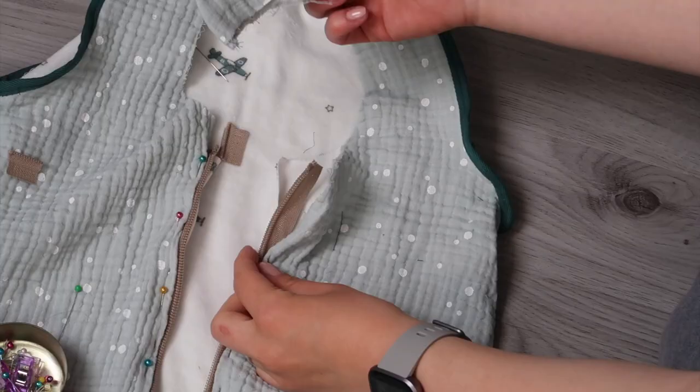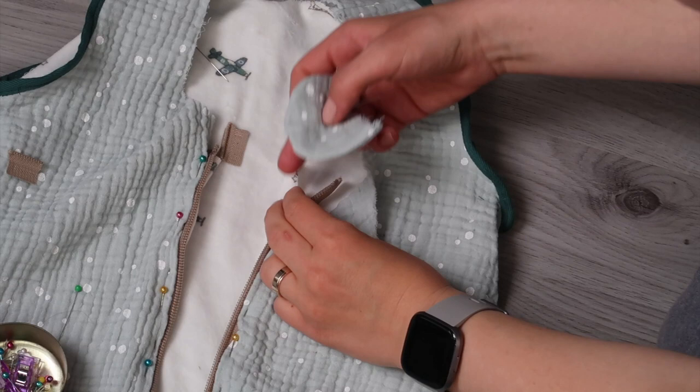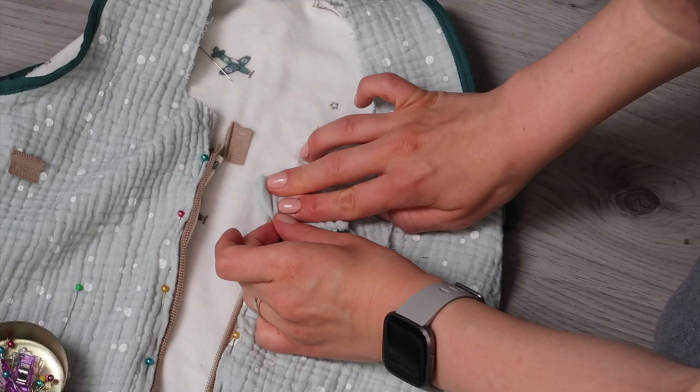To add the zipper cover: fold the lining fabric as you did previously, place the zipper cover with the rounded edge facing inwards, then fold it over the zipper. If the zipper is too long you will need to fold it as well. Then place the other fabric with its edge folded inwards on top. You could use an iron to fold the edges of your fabrics inwards before adding the zipper to make it easier.